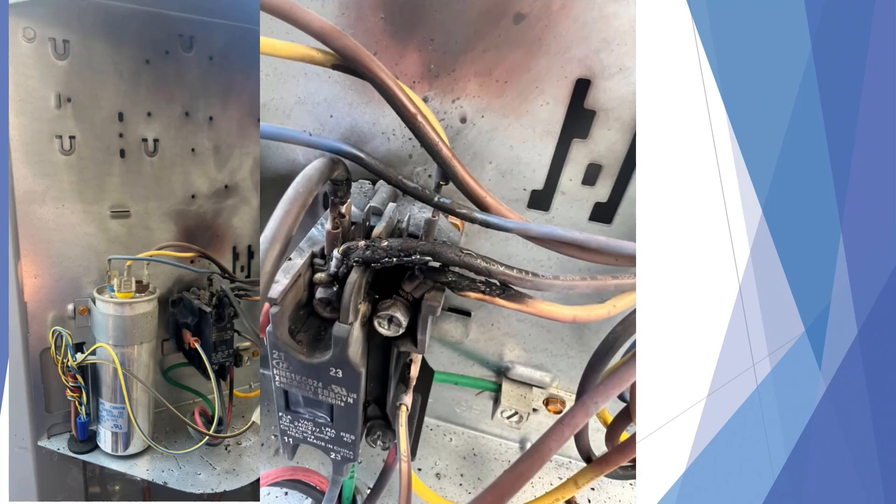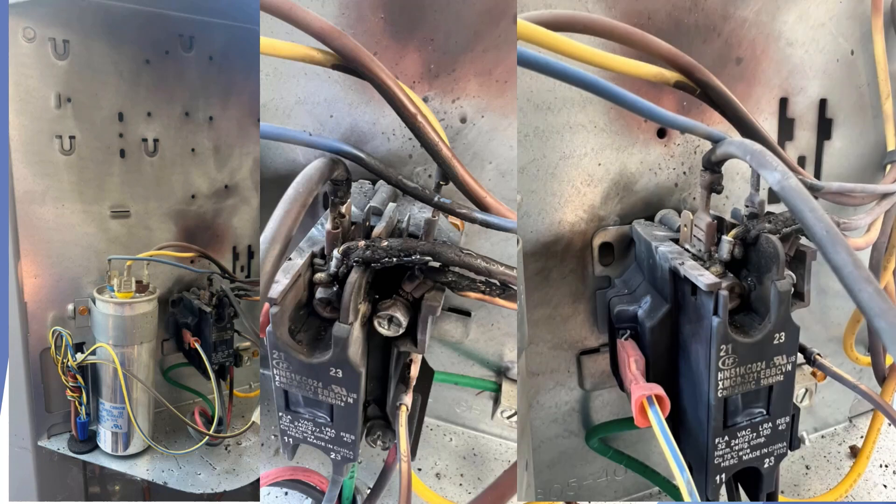Here's our first example of what a loose wire connection will do. This was a loose wire on the contactor at startup, and when they applied full power to this contactor, it smoked and took out all the wiring around it. This is one of the reasons why you want to make sure that all connections are tight and ready to go when you're starting up a unit.